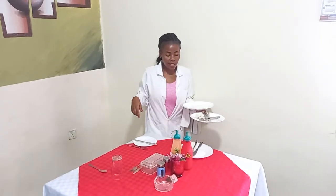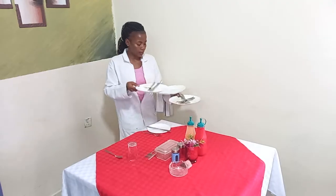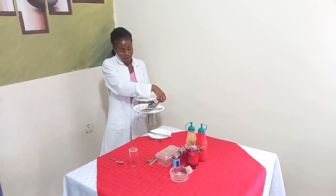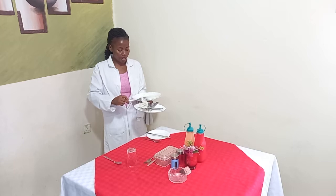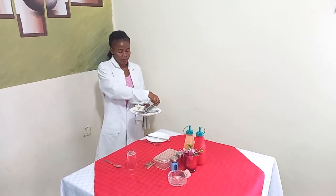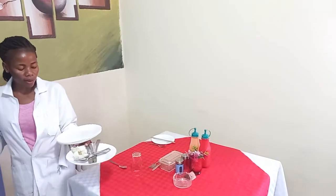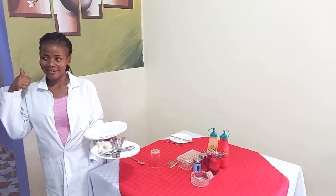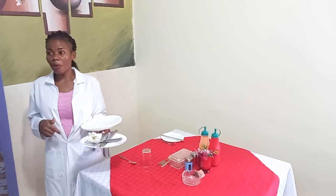And then finally my fourth guest. As I've said, all clearance is done from the right-hand side of the guest. I pick the plate, put it here, knives together, then forks together — but first we have to have the debris together. So this is how your final product should look after clearing a joint plate: the debris together, the knives together, the forks together, and the dirty plates together.